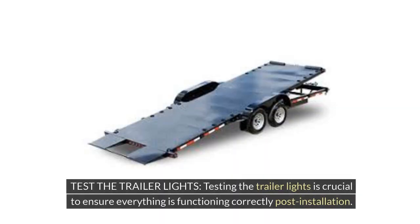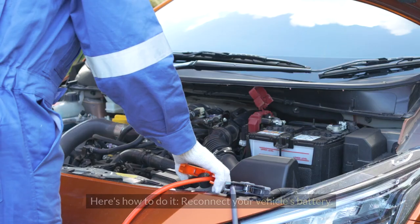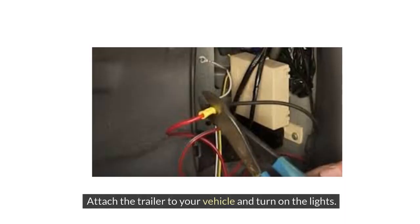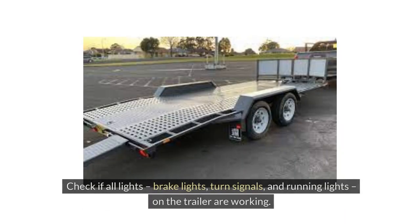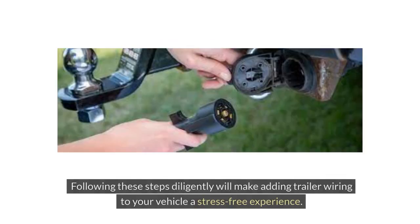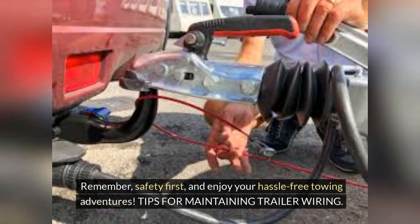Testing the trailer lights is crucial to ensure everything is functioning correctly post-installation. Reconnect your vehicle's battery, attach the trailer to your vehicle, and turn on the lights. Check if all lights — brake lights, turn signals, and running lights — on the trailer are working. If any lights are not functioning, revisit the connections and troubleshoot as needed. Following these steps diligently will make adding trailer wiring a stress-free experience. Remember, safety first — enjoy your hassle-free towing adventures.